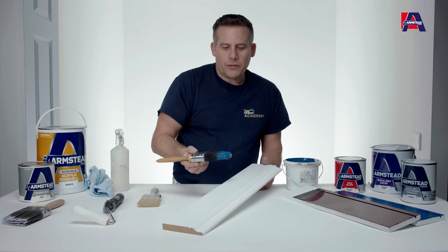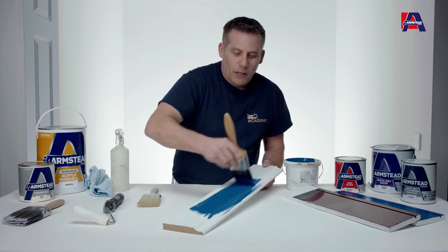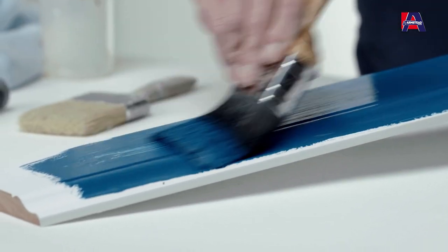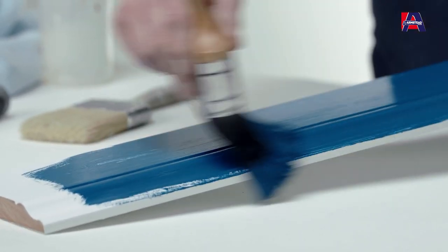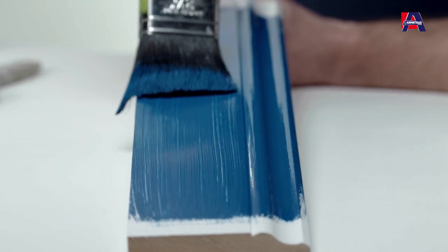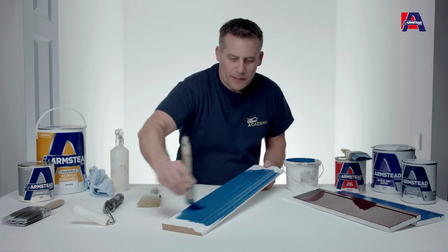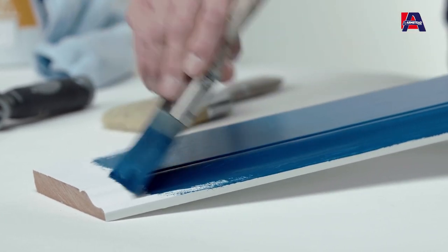So this is what happens if you use the incorrect brush — the natural bristle brush will give you lots of brush marks across the surface which you'll find that you will see in the final coat at the end. And this is the kind of finish that you should be looking for by using the good quality synthetic brush.